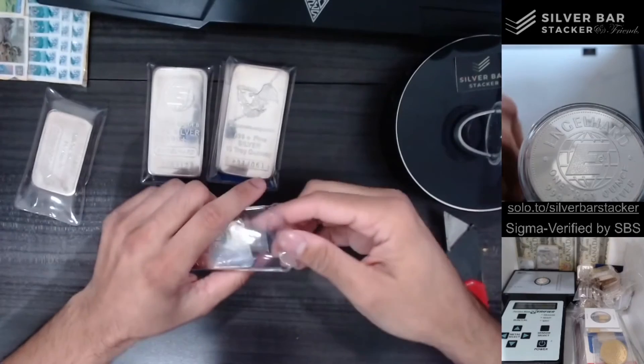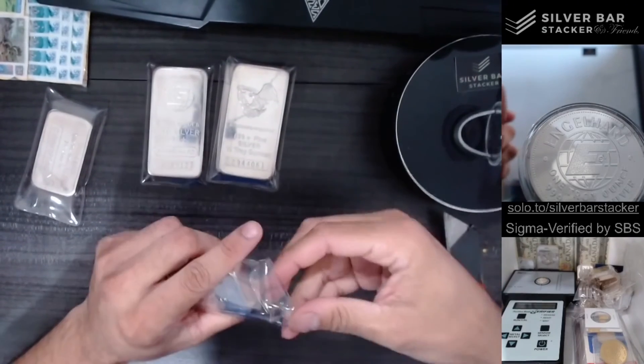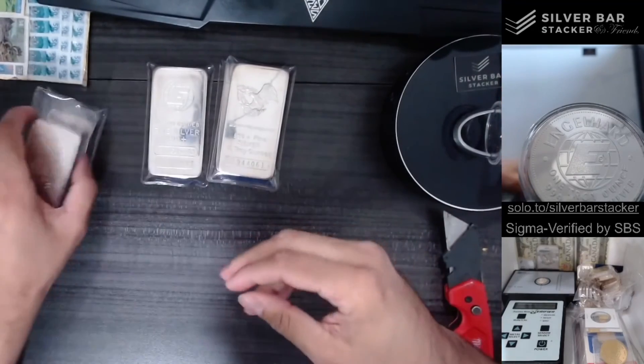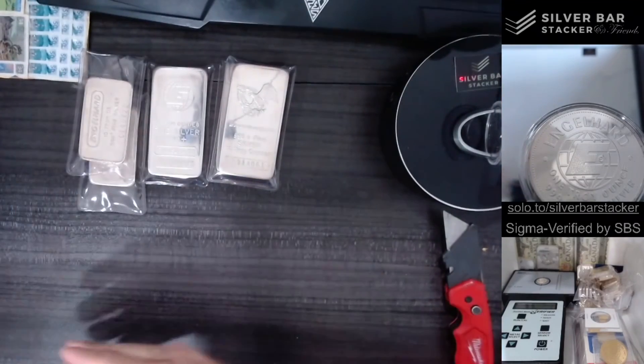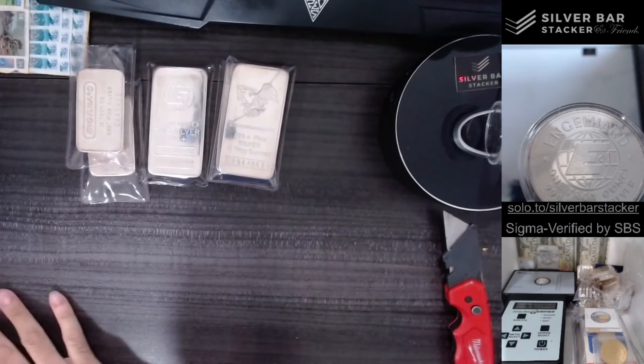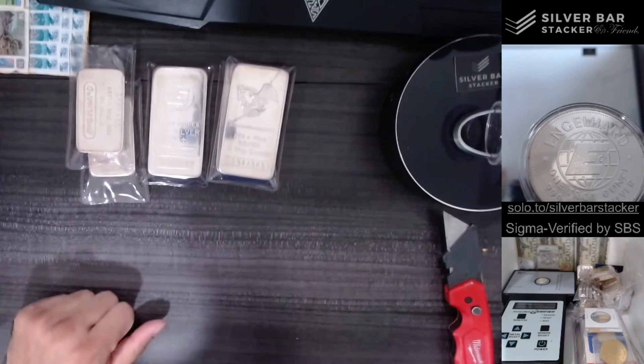I always love picking up some nice 10-ouncers. We've got a nice stack of 10-ouncers here and a huge stack of Shaq. I'm very excited to pick these up and I hope you have a great day.